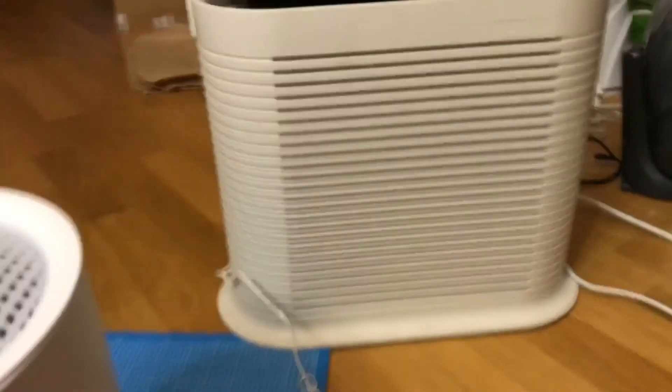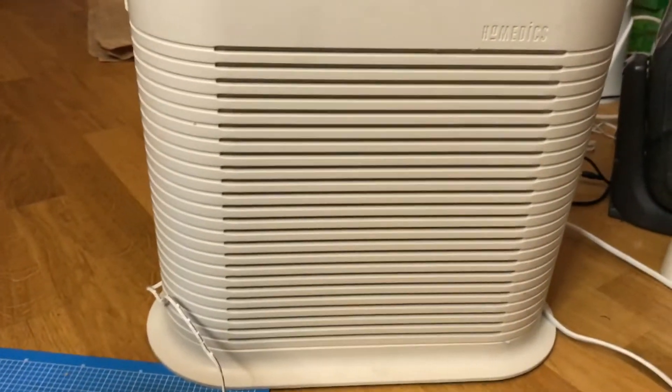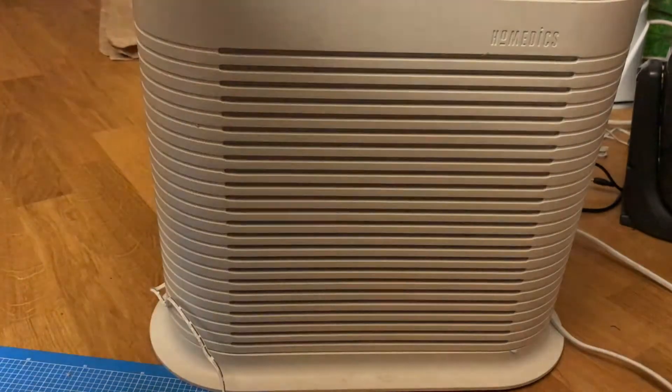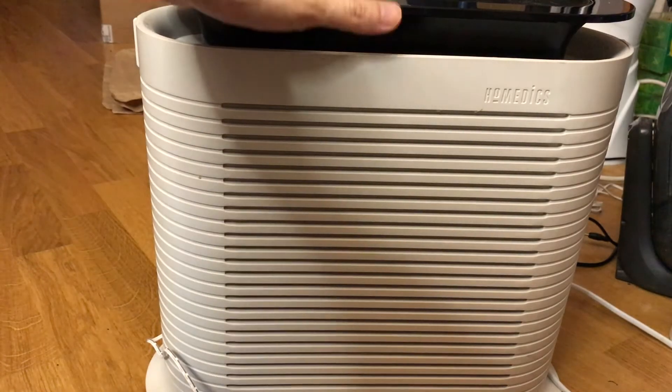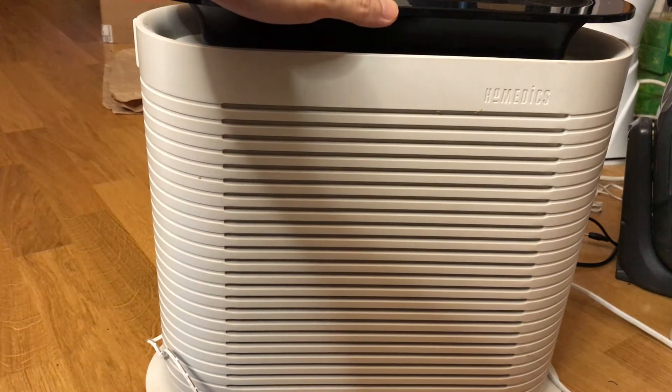Let me show you the noise comparison. I'll bring this closer to be fair in terms of distance. That's level one, level two, level three. It's a lot noisier.